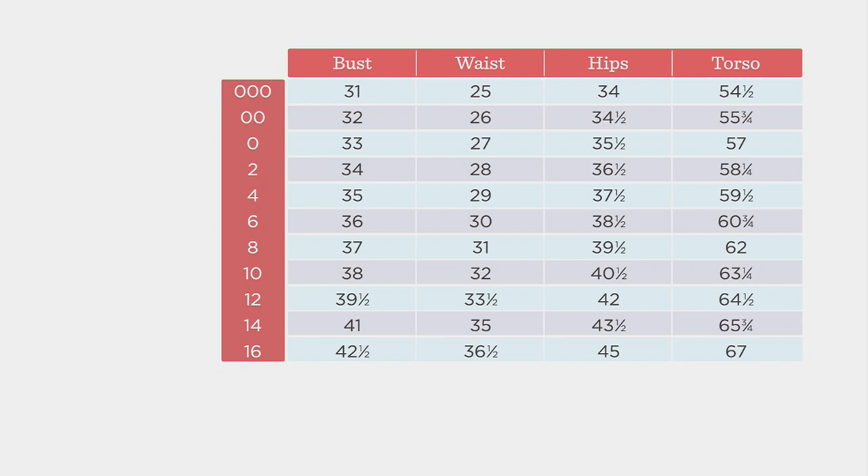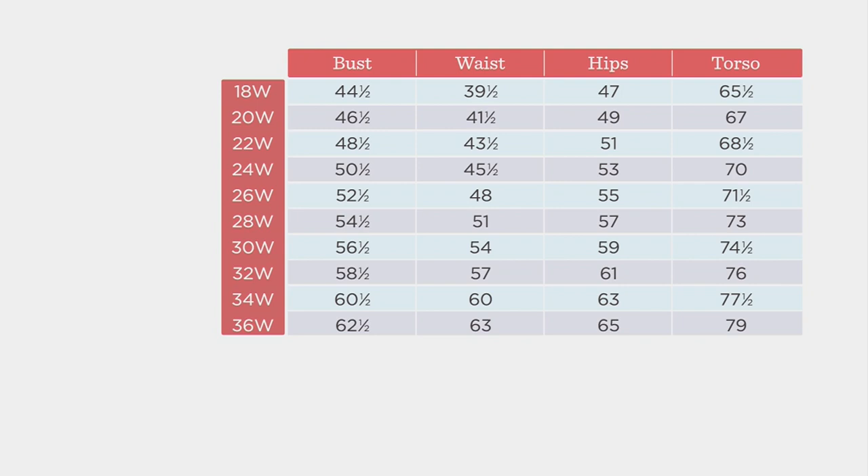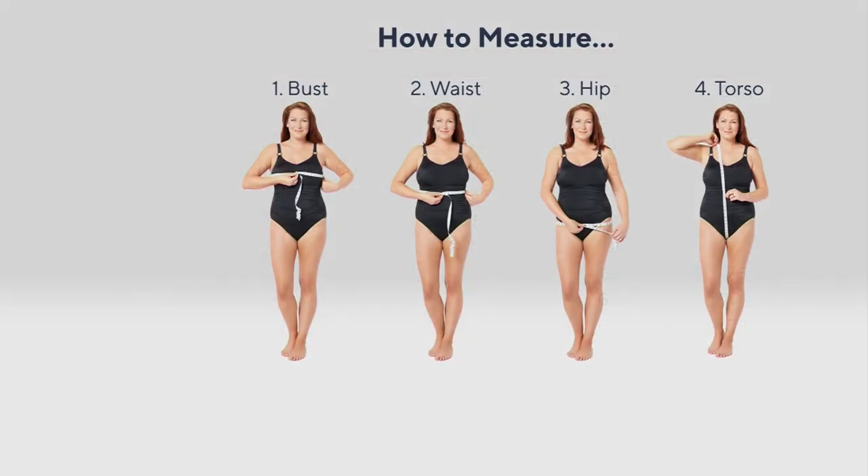Normally I would say buy your true Denim & Company size because we are generous. But in swim, there are so many people that have told me they like to size up. Did you size up today? Kind of, because I'm two different sizes. Talia's in a 10. So feel free to size up if that works for you — I know people like a little extra room.